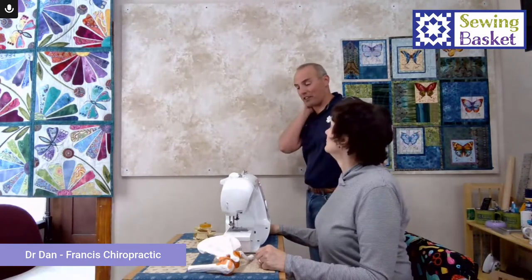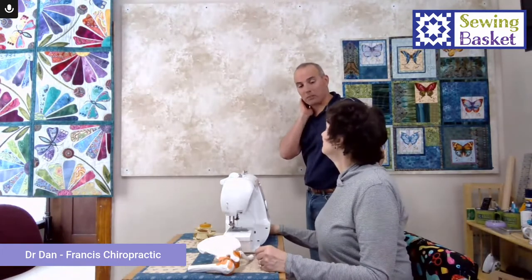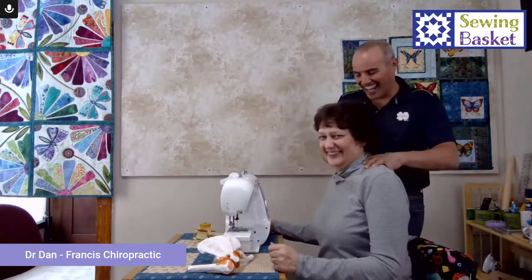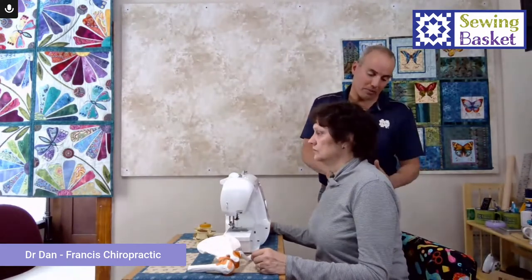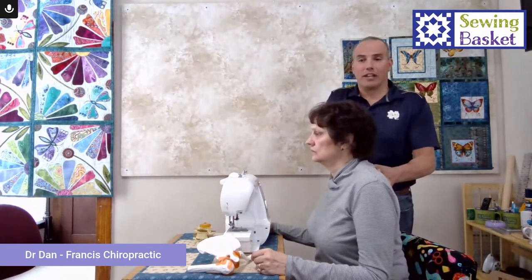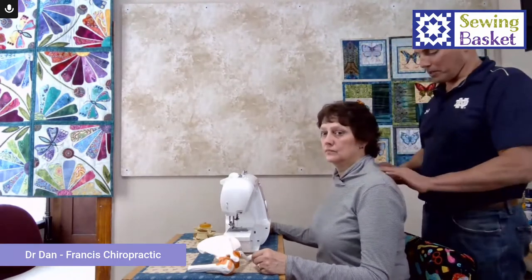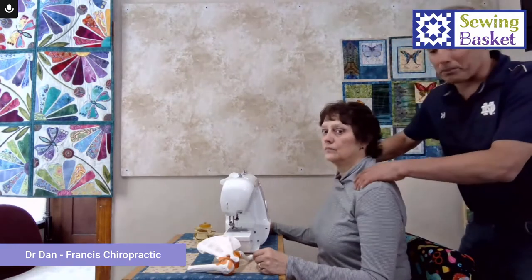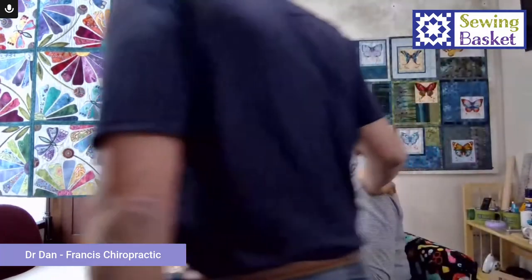Some of the best advice I ever got from an instructor in chiropractic school was: if you're only treating the area of pain, you're probably missing the problem. She gets what they call upper cross syndrome — these muscles cross and it becomes this knot. I can walk up to anybody and find the knots because we're a mechanical system. I can tell you where the breaking points are. The breaking points are very similar on everyone, and these knots are mapped out — very easy to locate.